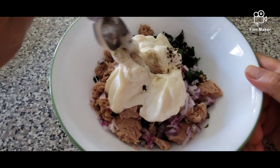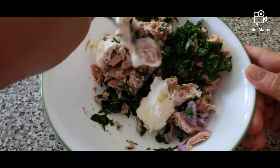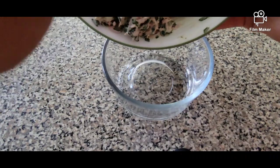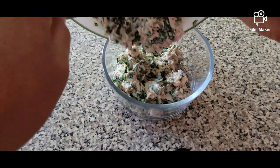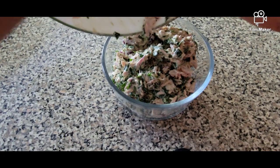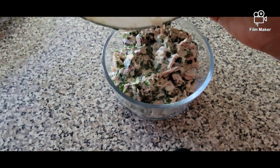Mix really well until well combined. Transfer to a clean container and then chill until ready for use. You can use this for your sandwiches or just like this.